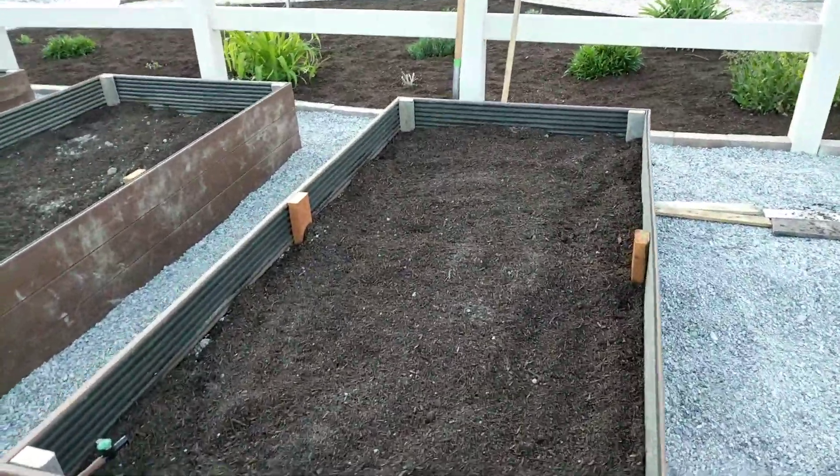We came out here and tested it all — it's all working. We'll plant a little lavender here and here, and then on the other side, to try and keep the deer away.